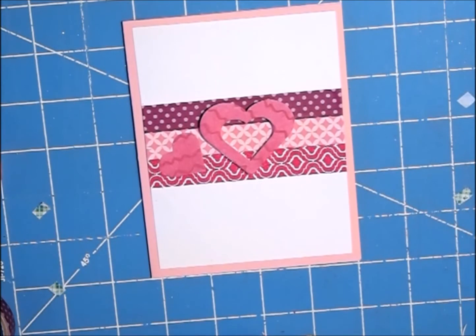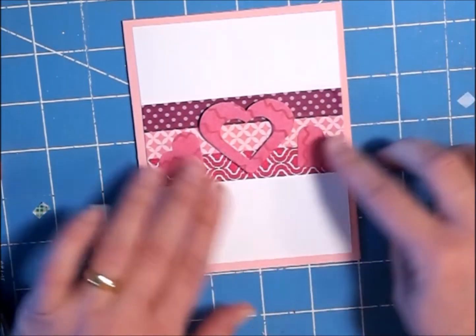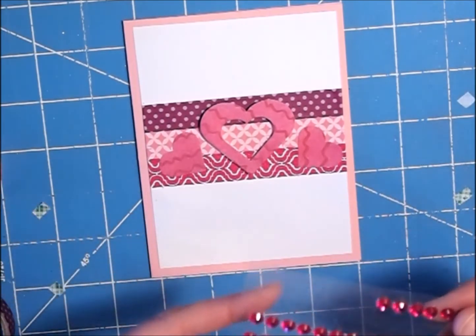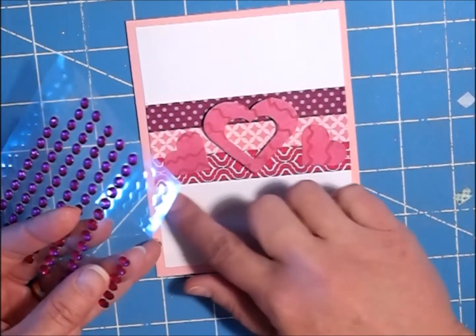This is a very easy card and it's just using up stuff that you already have — a different way to use some washi tape, and it just has such a big impact. I have some little gems, so I'm going to put three up here and three down here.